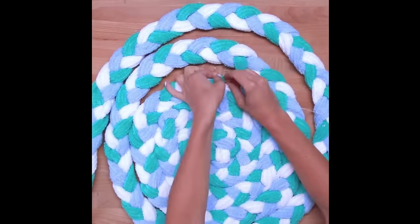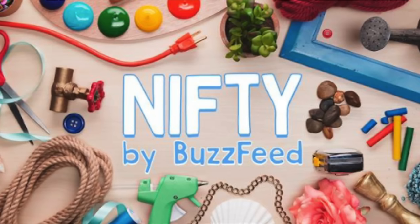I told you guys these videos are not going anywhere anytime soon, and I figured what better way to start off the new DIYs than to do something I wanted to do for months — this homemade woven towel bath mat. I know a bath mat might seem a little underwhelming, but come on, that thing looks cool. This was from Nifty's Facebook page, owned by BuzzFeed — giving credit, take notes. I'll leave the link to the full video in the description. This is going to take me quite a while, so let's just jump into it.